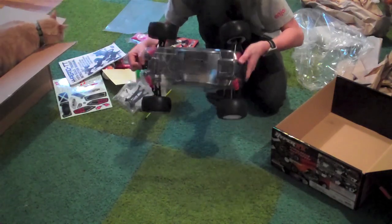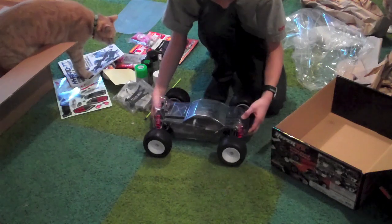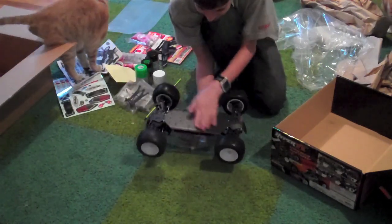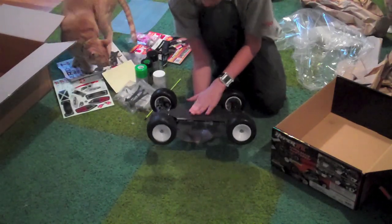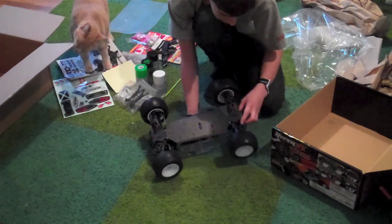It looks really tight — tight fit. I think everything will fit. Aluminum chassis. I should really cover up that spur gear somehow because I don't like how it's hanging out.